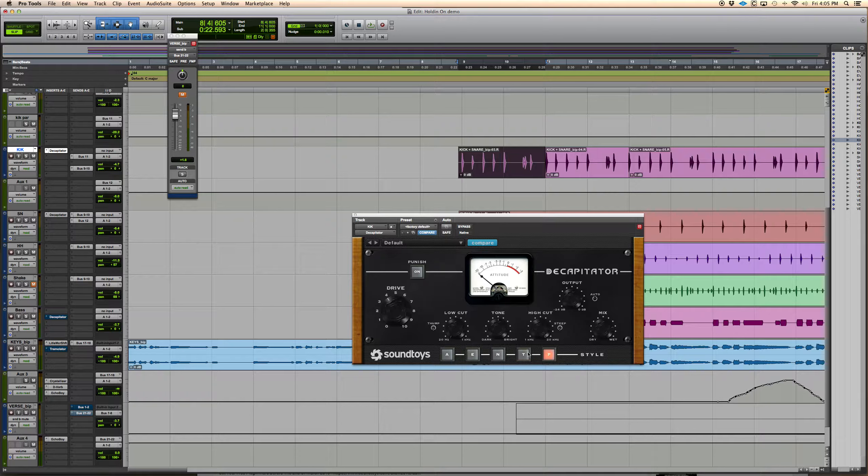These are great for adding nice harmonic distortion. I use the Culture Vulture modes probably a little more. For kicks, I like to use the Ampex and the Chandler, and sometimes the Neve. The Neve's pretty good on guitars — it's got a little too much fuzz for me on drums, but it sounds great.